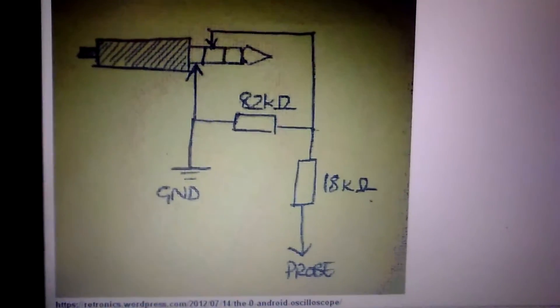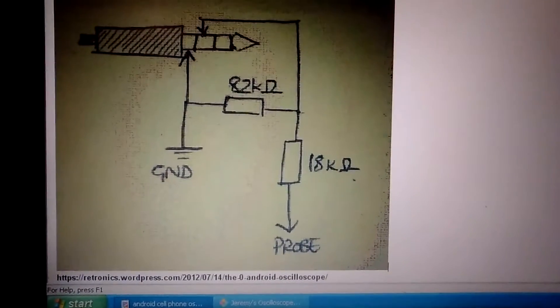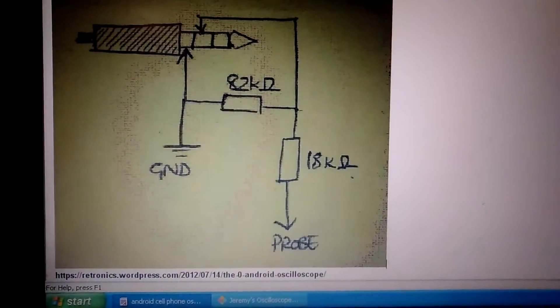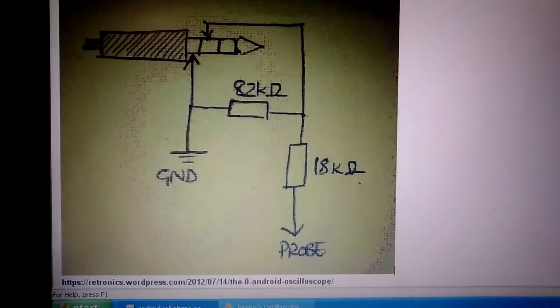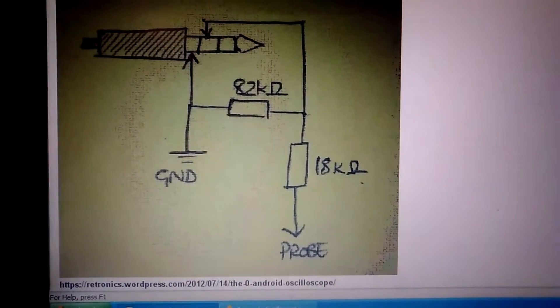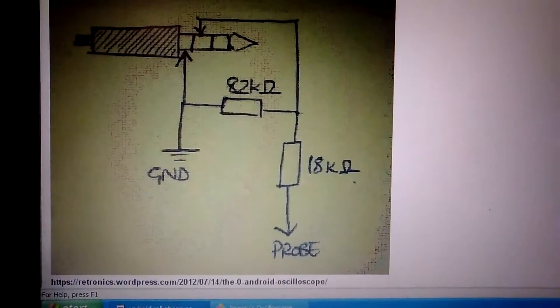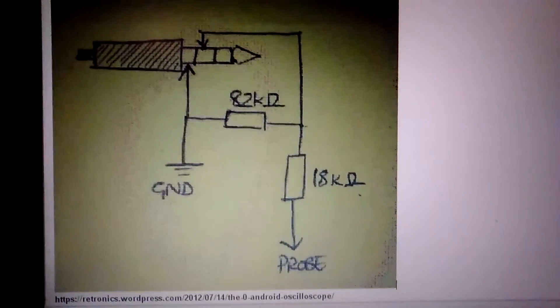Here's the schematic for your cell phone oscilloscope probe. The probe is made from a hands-free phone mic — use the hands-free phone jack type. It's got two resistors: an 82K resistor and an 18K resistor. You have your ground and your probe.